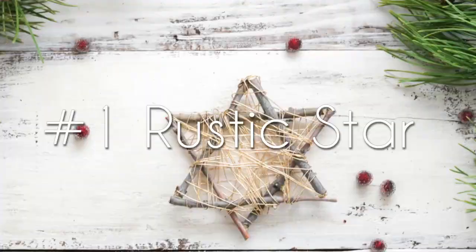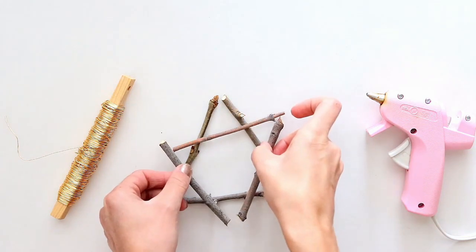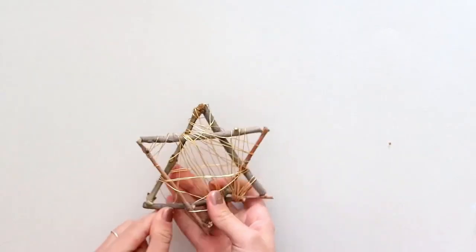And if you like it, give me a thumbs up and subscribe. Okay, let's get started. For your star ornament, you'll need six twigs, hot glue, and some gold wire. To start, make two triangles by hot gluing them together. Then lay one triangle on top of the other and hot glue them both into place. Following that, take your gold wire and wrap your star in wire to make it twinkle.